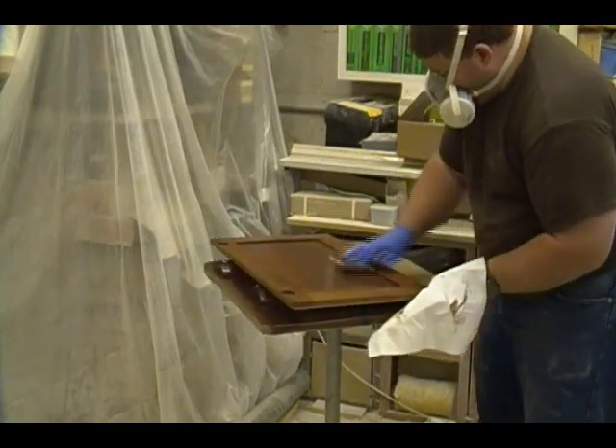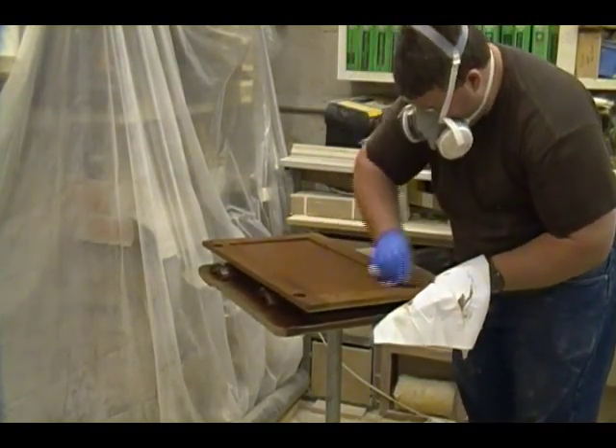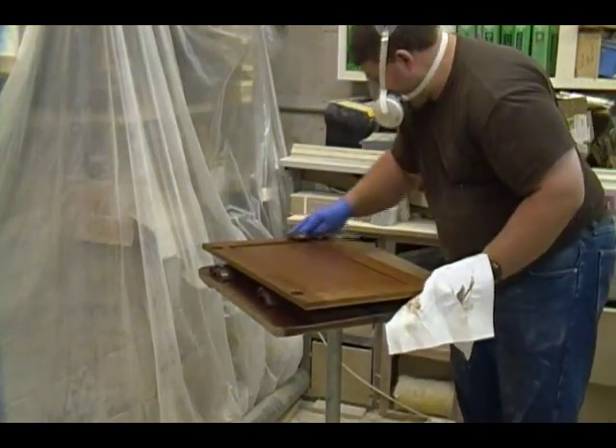The rags I'm using here are basically just a paper towel shop towel — I think they're either made by Jiffy or Kendall — but it's a lint-free shop towel, basically. Nothing too special.